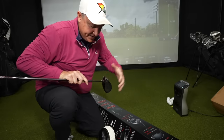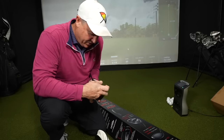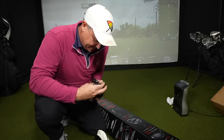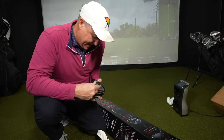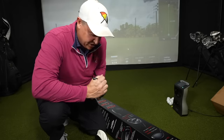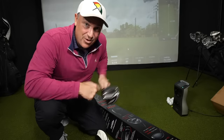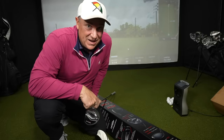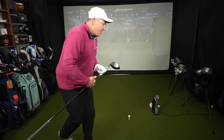I'm going to leave it at the standard ten and a half, which is how it comes out of the box. I naturally draw the ball, but if you're struggling with a slice you may want to change it to the ten and a half draw setting. Tighten it up and you want to hear two clicks — now we're ready to give this a few swings.